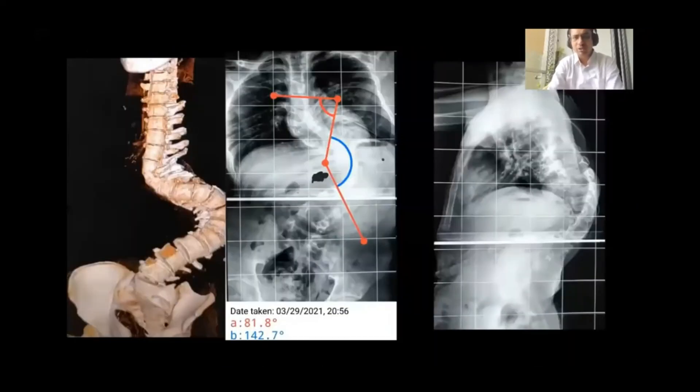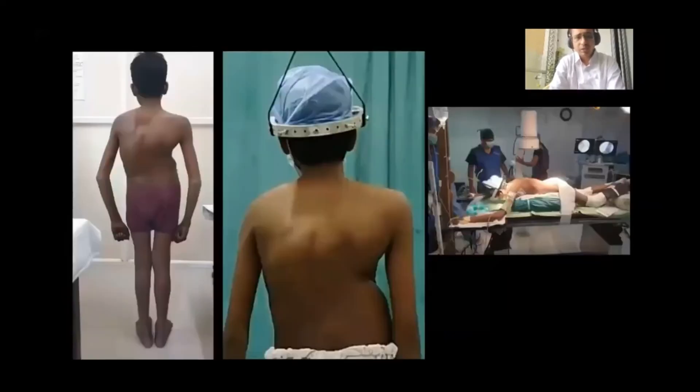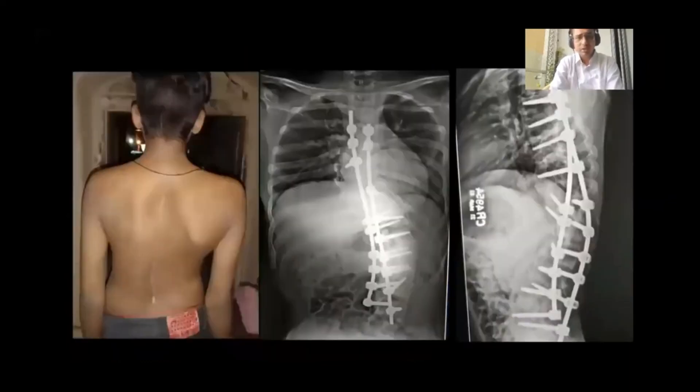This is another case with a 142-degree Cobb's angle. You can see there is a fusion of three vertebrae at the mid-thoracic level, and the rest is structural. We placed this patient in halo traction to stretch the spine and continued that traction during the surgery. The result we achieved was a Cobb's angle of around 45 degrees from 142 degrees.